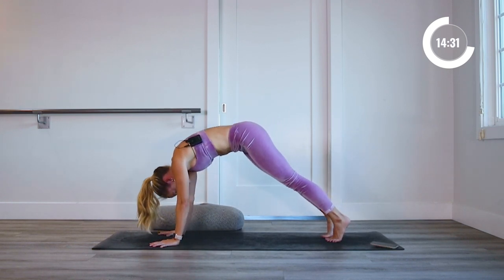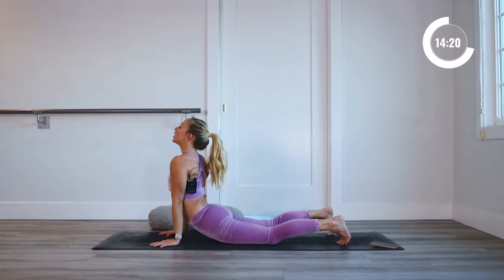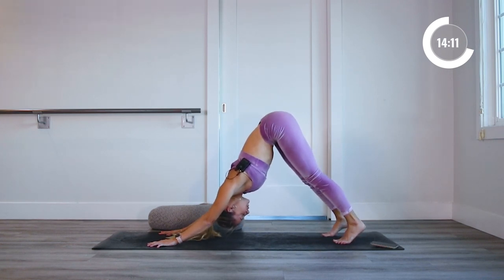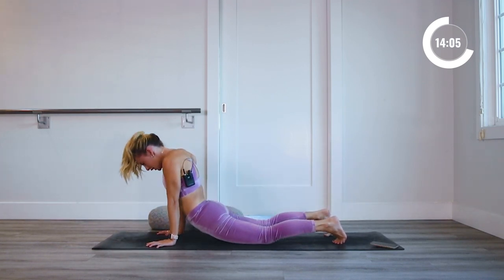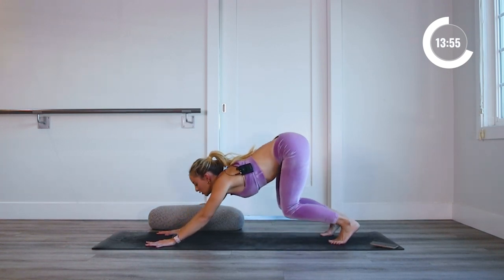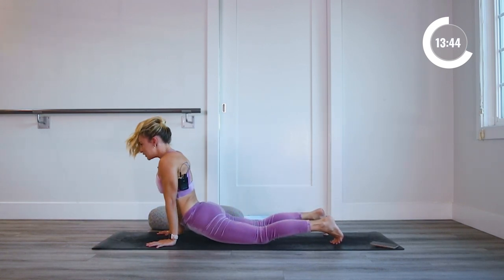Now we're going to roll forward nice and slow and easy into a lazy upward dog — legs down on the ground but toes still tucked under. Feel that nice stretch across the front of the body, and then come all the way back to downward dog. It's like a whole full body massage, so let's do that three more times. Inhale in, roll all the way through, really connecting down with your hands and your feet, continuing with the breathing and releasing any tension with every exhale. Ask yourself: do I need this tension in my body right now? And if the answer is no, just let it go.